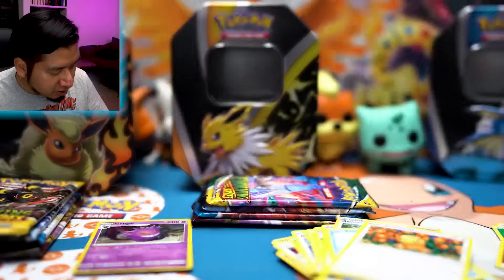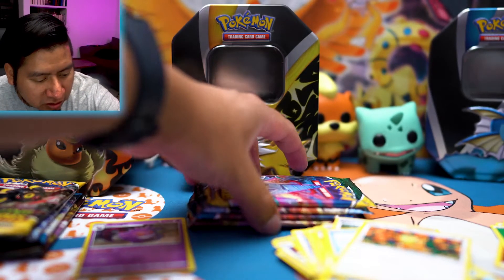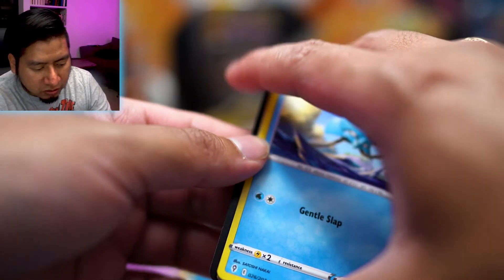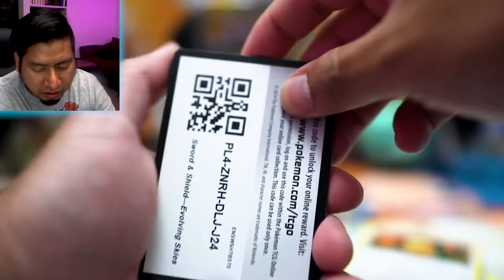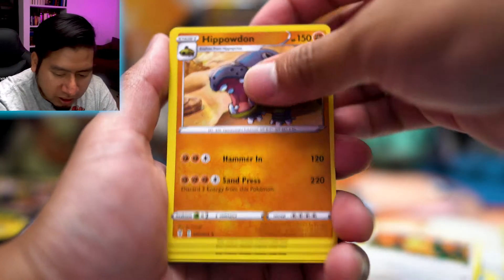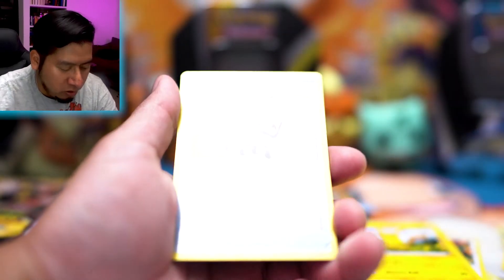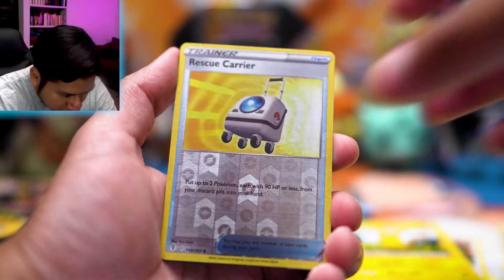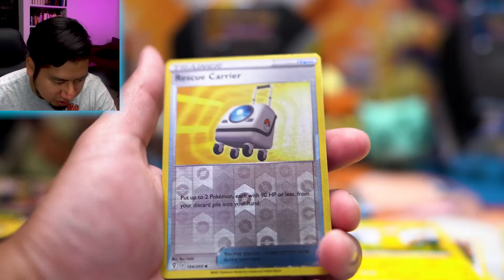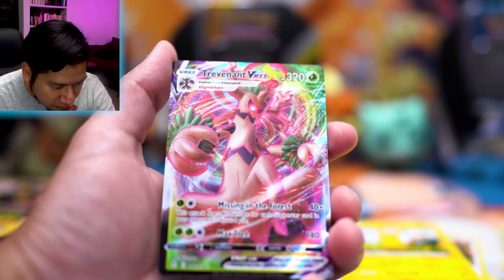Alright, here are the online code cards for the promos — Jolteon and Flareon. Let me know which tin packaging you like better: Flareon, Jolteon, or Vaporeon. Opening Evolving Skies from the Jolteon tin first. We pulled Emolga, Lillipup, Applin, Pikachu — and whoa, this one looks weird — the printer ran out of ink, that looks terrible. And a Trevenant VMAX! Oh man, I don't know if I have this — I might have it in Japanese.